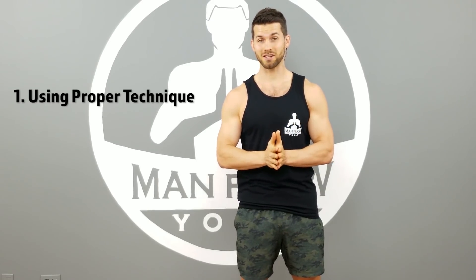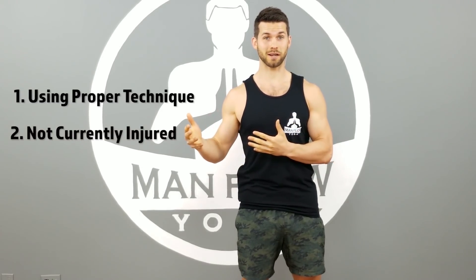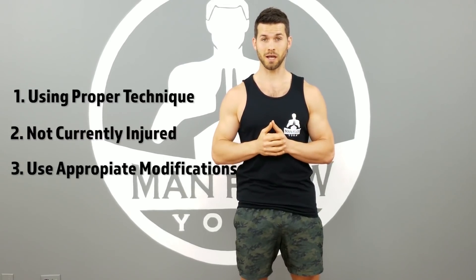Number one, you have to be using proper technique to avoid shoulder pain. Number two, we want to avoid certain exercises if you're currently injured. Number three, you want to use appropriate modifications or progressions to make sure that you're doing it properly for your fitness level. And number four, do you have the proper scapular stability? This comes down to proper technique and strength in your upper back.